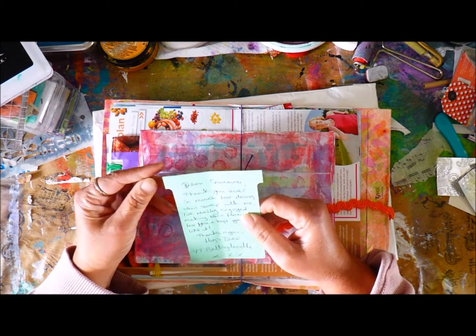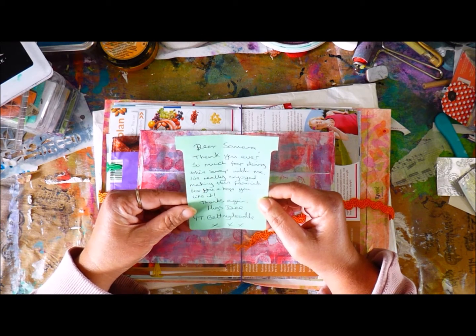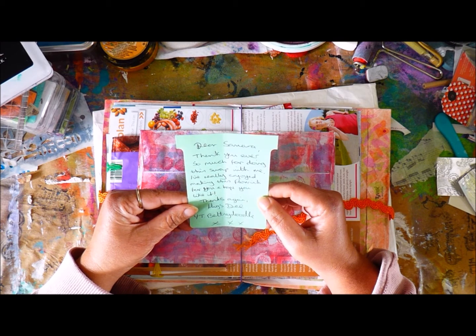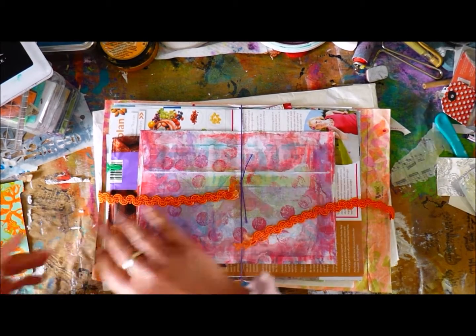Just a note saying: Dear Samara, thank you ever so much for doing this swap with me. I've really enjoyed making this flourish for you, and hope you like it. Thank you again. Hugs. D.